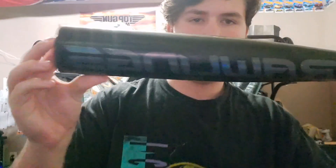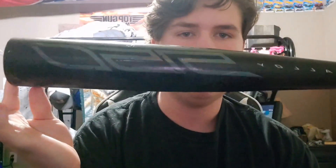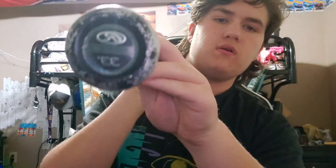I got the Rawlings 5150 — it's a drop three, thirty-three inches. Let's get into the smaller compartment.